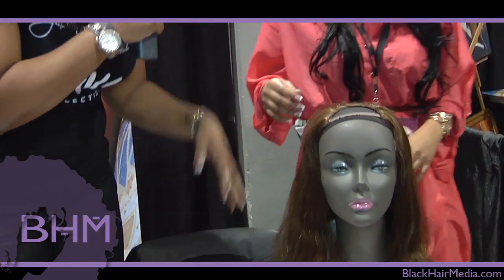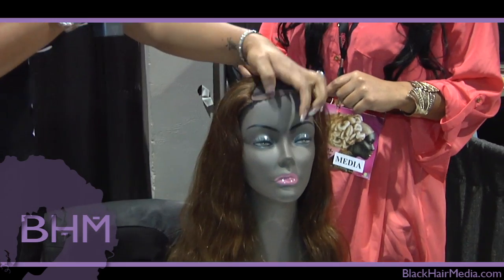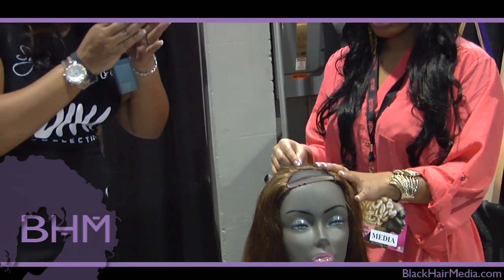It's called the True Diva Collection and we specialize in U-wigs. The U-wig is for the active woman — basically, it's a wig that's shaped like a U. You pull your own hair out and have your own parts so that it can look natural. You can order them custom made, custom colored, and get the part on the side or wherever. Very convenient, 100% human hair — this is Malaysian hair — no shedding, and it lasts for like a year or two.